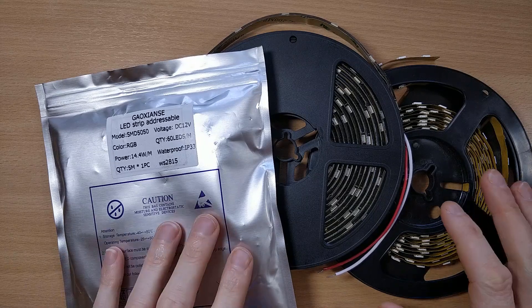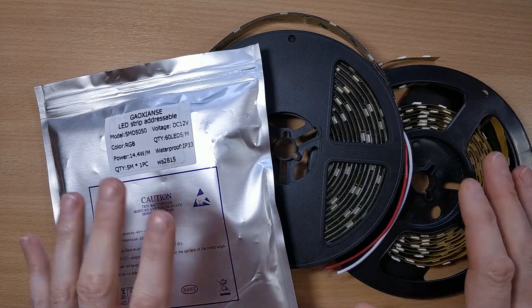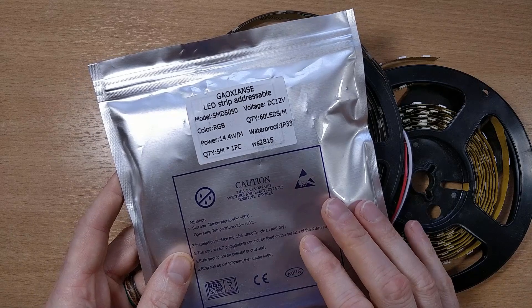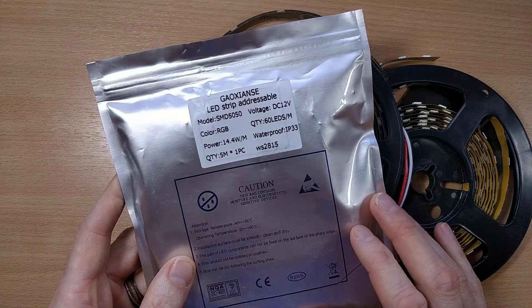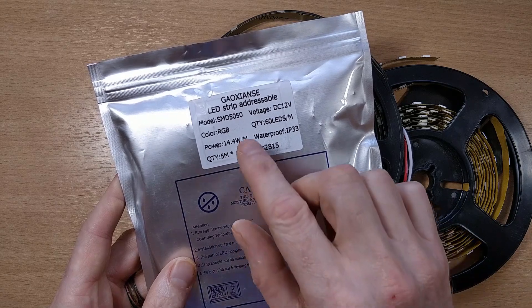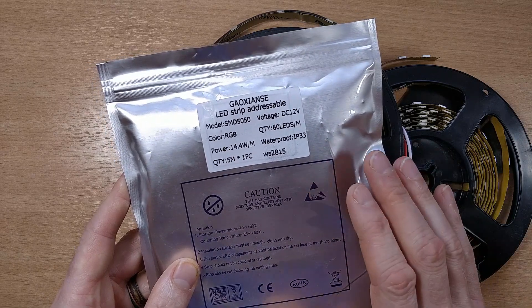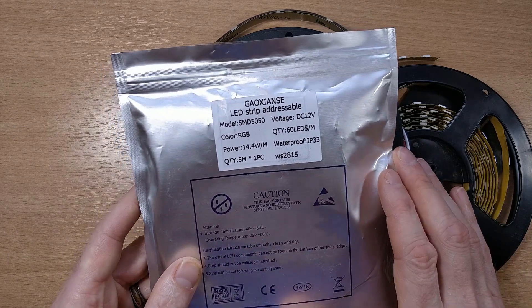Now I needed to decide which type of LED strip to use, and due to the length of the strip required — which was about 10 meters — I decided to go for 12V WS2815 strips in order to keep the current requirements to manageable levels. I had recently been approached by Shenzhen Guanz Kaohsiang's Photoelectric Co., who graciously agreed to sponsor the cost of the LEDs, and you can find a link to the AliExpress store in the description below.